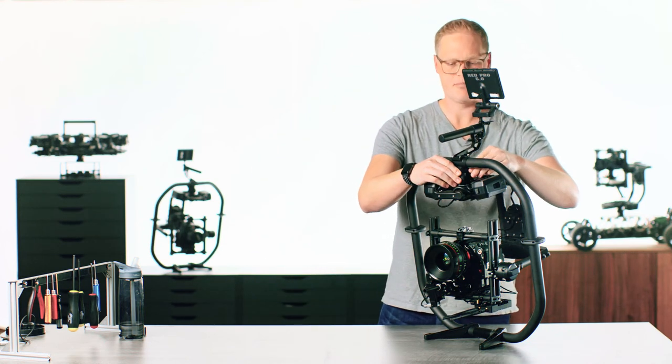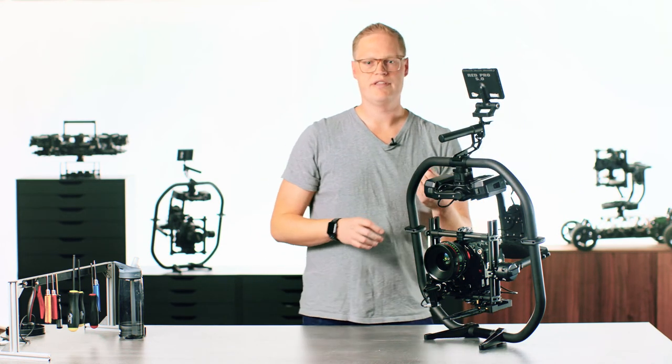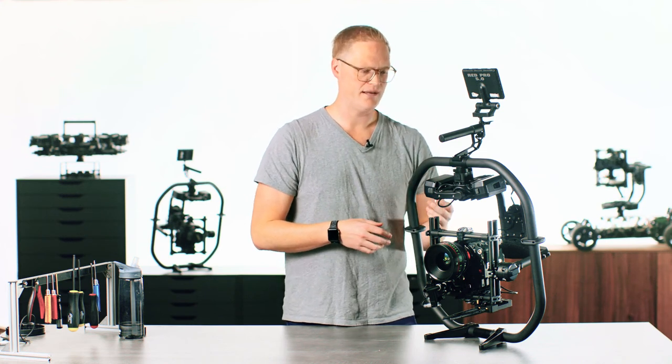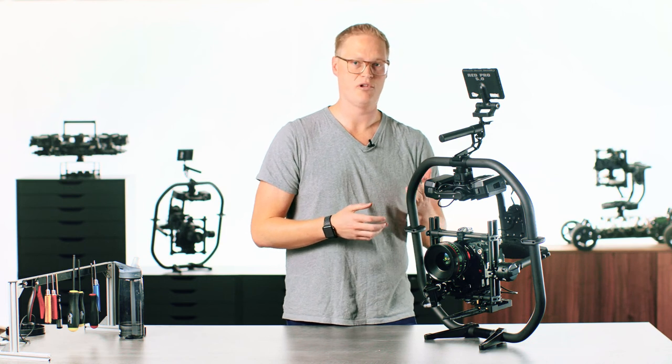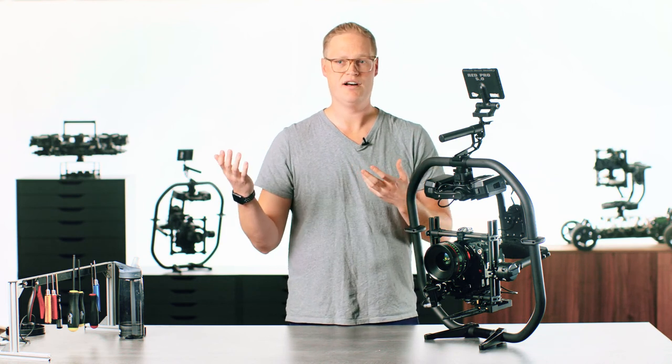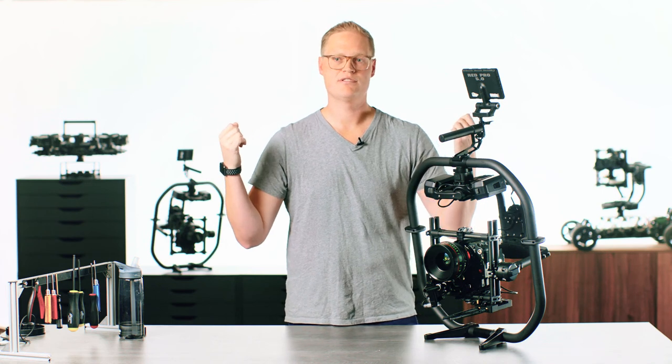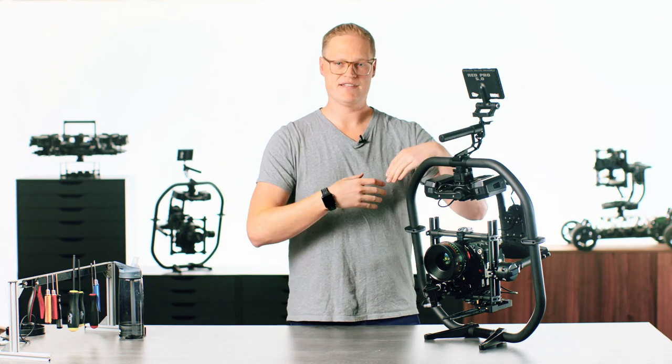I make sure that the toad is clamped tightly. A lot of times on the forums people say they did an Auto-Tune and it's not working well for the shot they're trying to do. The key thing is Auto-Tune in the type of situation you're actually going to use the gimbal in. So if you're going to fly the gimbal, Auto-Tune it on the Alta with the system suspended by the booms so that it's resting on the isolators and everything's exactly as you'll shoot with.